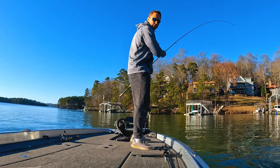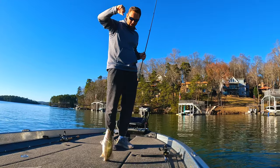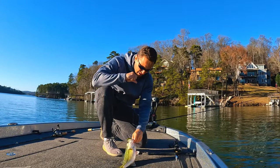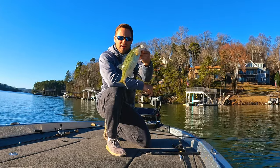There was one down there — he bit it the first time and I missed him, so I threw back in there and what do you know, got a little dink. There's our kicker.